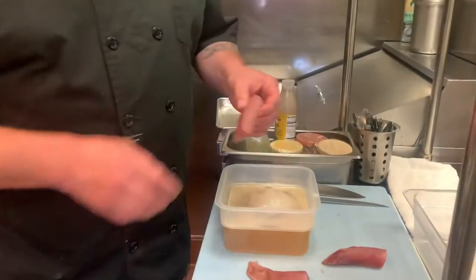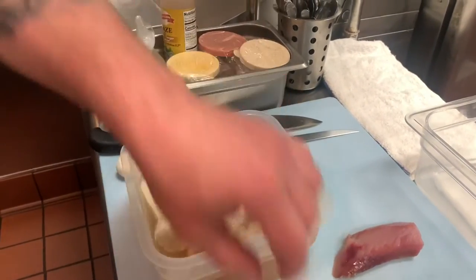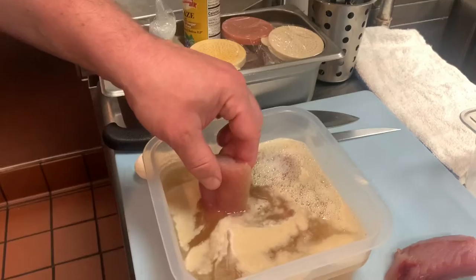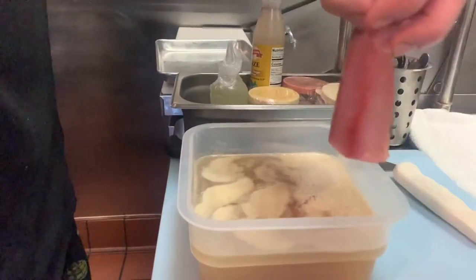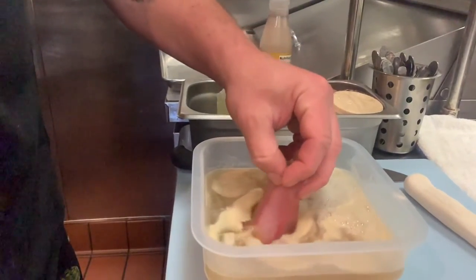Now that you have your fish trimmed to your desired size, you're going to put it in the brine that is at room temperature. Now that your fish is in the brine, put it in the refrigerator. You're going to want to brine this between 6 and 24 hours, depending on how big the fish pieces are and how much flavor you want to impart in them.